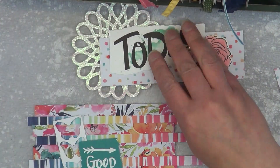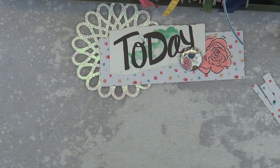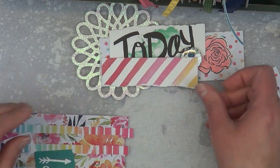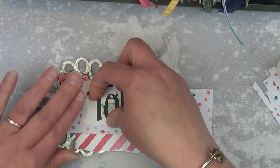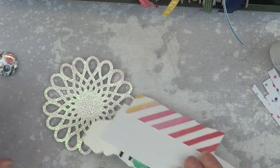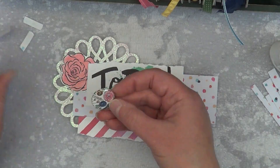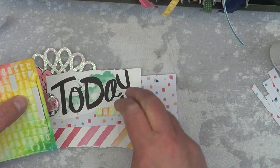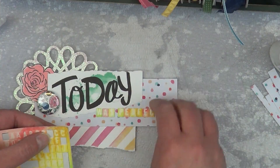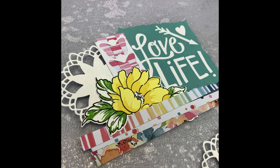I took all my leftover pieces — two doilies, the word 'today,' a flower, and all the strip scraps — and decided to make two more clusters. I don't even know what they'd look like. I took stripe and floral strips alternating — stripe, floral, stripe, floral all the way down — and really liked how it looked. Then I added a butterfly on top and loved it. For the second one, I added the word 'today' with letters spelling 'was perfect.'